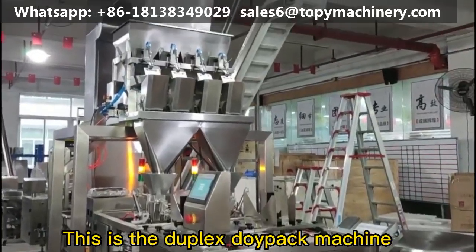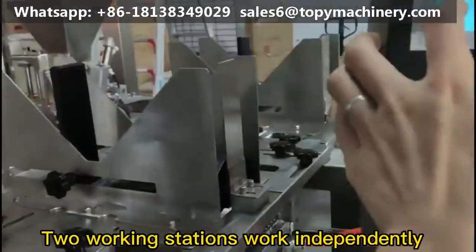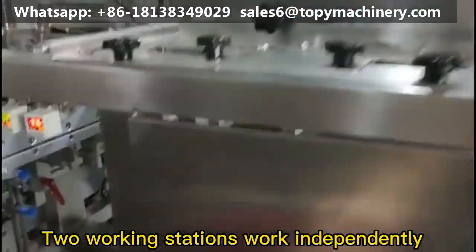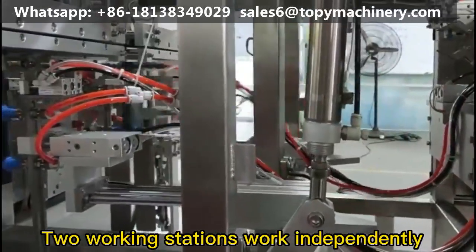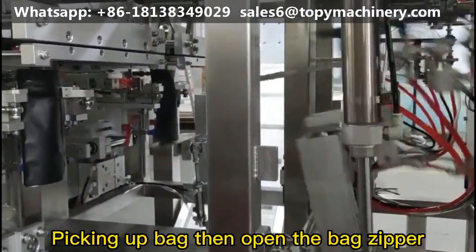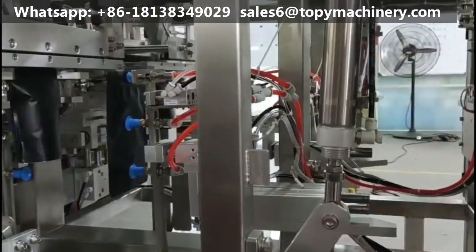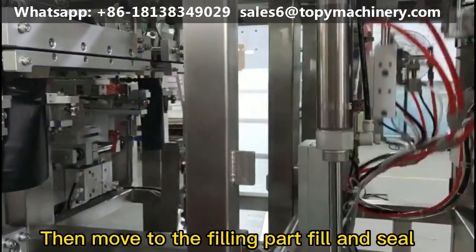This is the duplex door pack machine. Tool working stations work independently. Picking up bag then open the bag zipper, then move to the filling part, fill and seal.